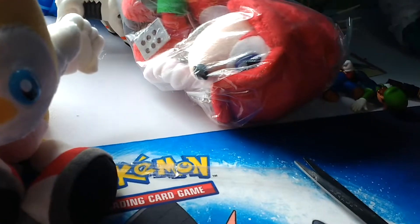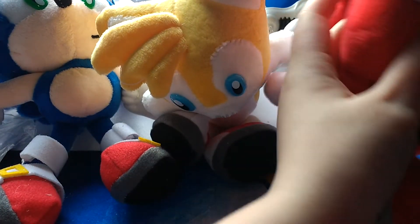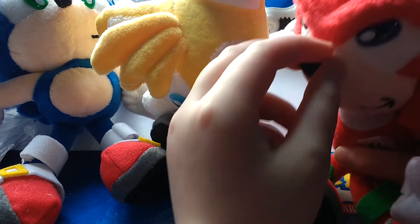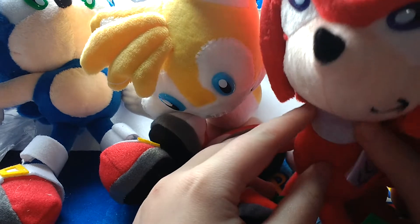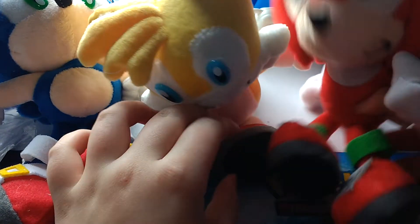Alright, now let's do Knuckles. He's just sitting there. Alright, here's Knuckles. Let's make another cut. Alright, here he comes. There we go. Alright, here's Knuckles. Look at his eyes. Like, dang. But anyway, hey Knuckles, do you know the way? No, alright.